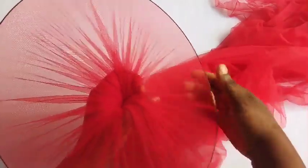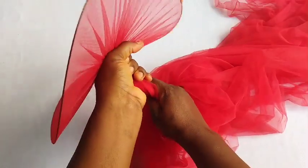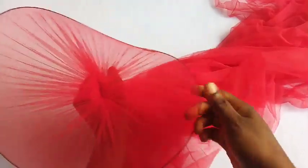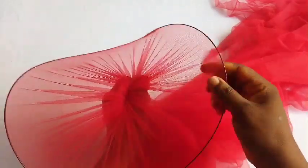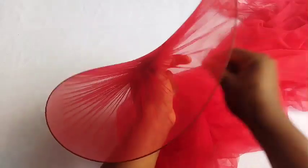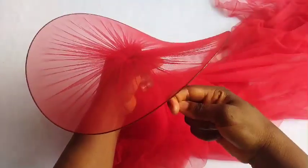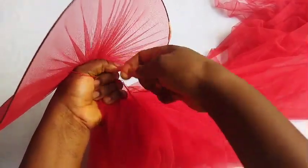Continue to drag the center — the middle of this fabric — you continue to drag and adjust and you'll see it will be curving down. If you leave it without dragging it will be flat, but I want it to be curved like this. As you drag, you adjust, and you get your curved part. Once you are done getting the curved shape you want, use your thread to wrap it up. I'll be doing this same method to the other millinery wire.